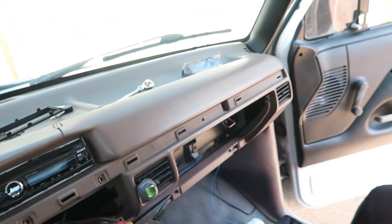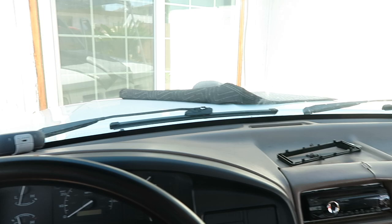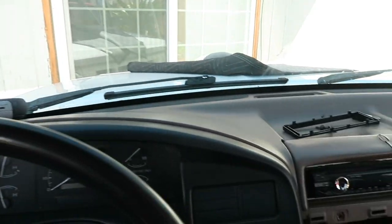But in the next video what we're going to be doing is painting the remainder of the truck, which is the dash. And I think I'm going to get started on that today.